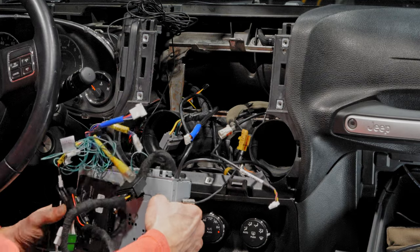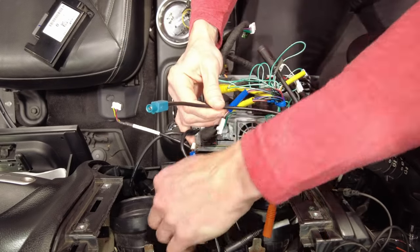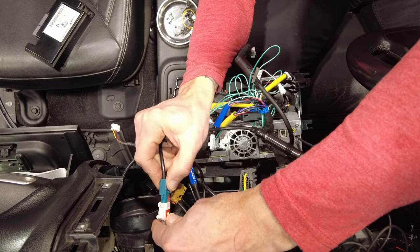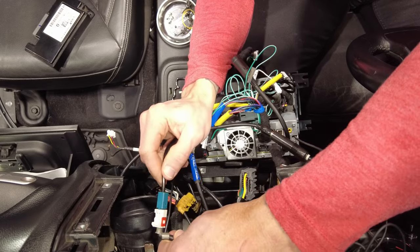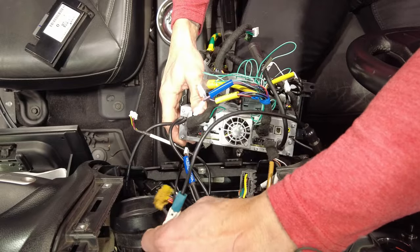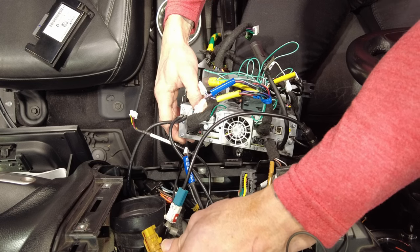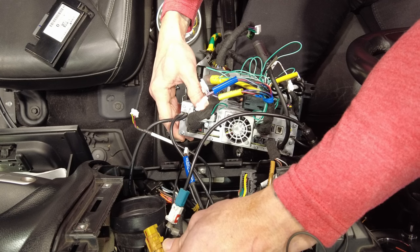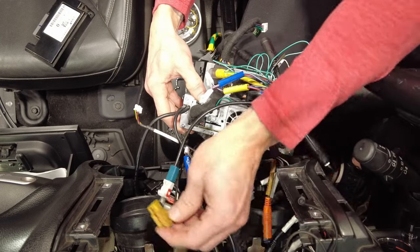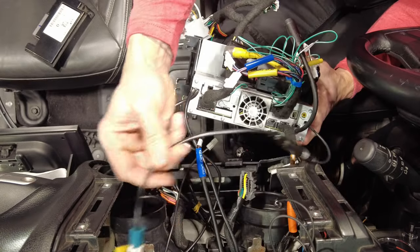Connect the AM-FM connector into the Jeep — it terminates into the white and red Jeep connector. It's a very firm connection, so give it good pressure and push it in. The mustard connector here is for the SiriusXM module — if you add that module, you'd connect that antenna wire into this mustard connector. The AM-FM connector is now attached.